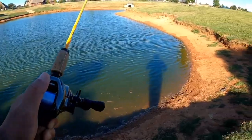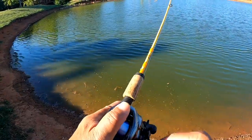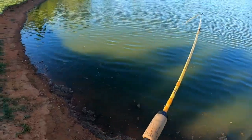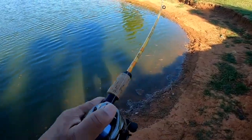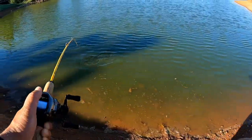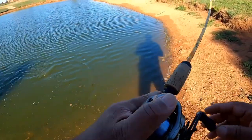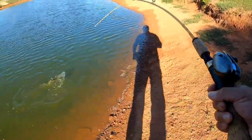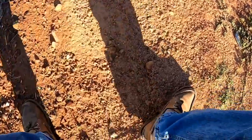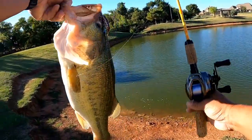Nice bass. Let's see if I can bank him. All right. Nice.